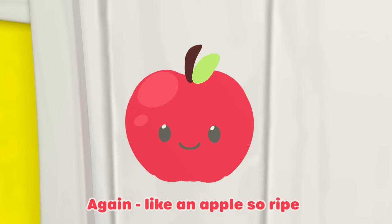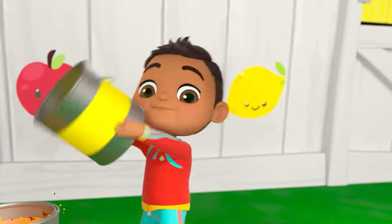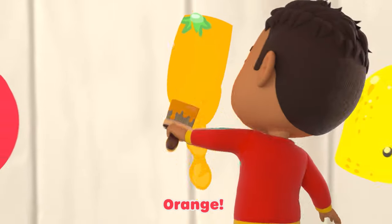Red, like an apple so ripe, or a fire truck with flashing lights. Put them together. What do you see? Orange.